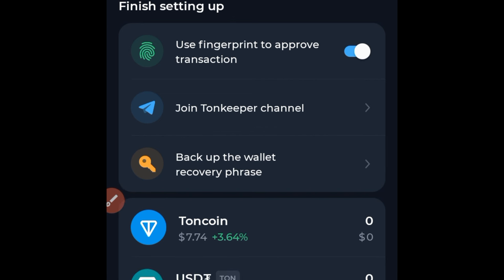You can join the Tonkeeper Telegram channel for updates, but most importantly you need to back up your wallet recovery phrase. Don't just create your TON wallet and ignore this. You need to copy this backup recovery phrase and save it somewhere safe. If you lose your phone or this app disappears, you will need this to recover your funds.